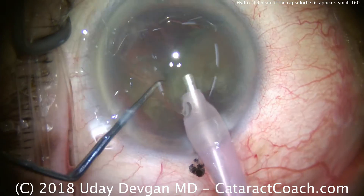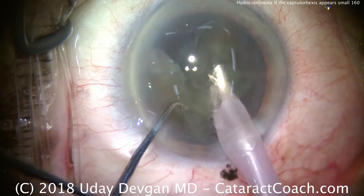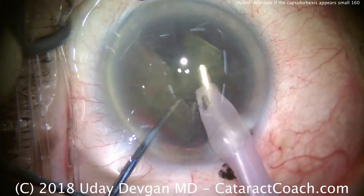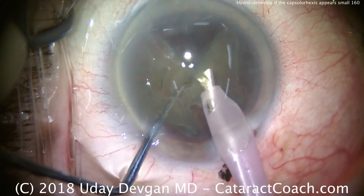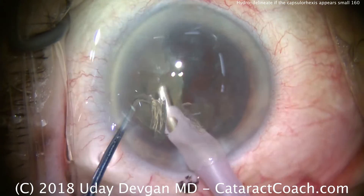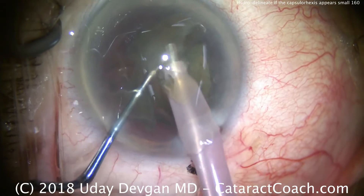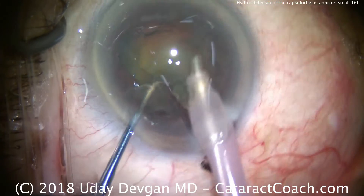Now separate the halves fully and try to bring one half up. You'll also notice that I'm using the left-hand chopper to push the other nuclear half out of the way to give more room. Once this first half of the nucleus comes up and we emulsify, there's plenty of room to emulsify and further chop the other hemi-nucleus. Buzzing into the other hemi-nucleus, we can sub-chop it and take this piece down very rapidly.